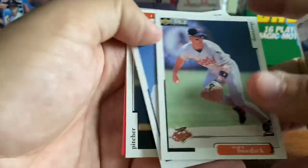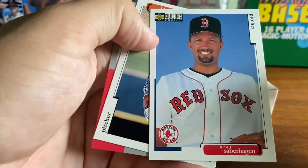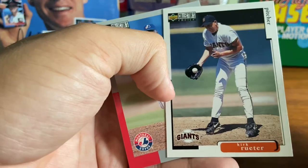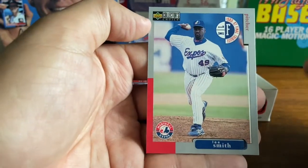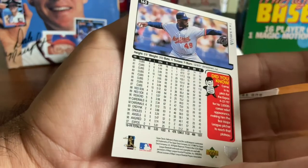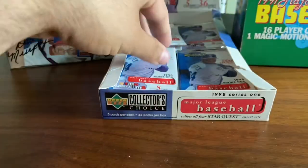Jose Valentin. Mike Bordick. Brett Saberhagen — toward the end of his career there with the Red Sox. Kirk Rueter, long-time starter with the Giants — looks like he's fielding a comebacker. And Lee Smith, one of the all-time great closers, here at the Expos — definitely at the end of his career. What a long career Lee Smith had.